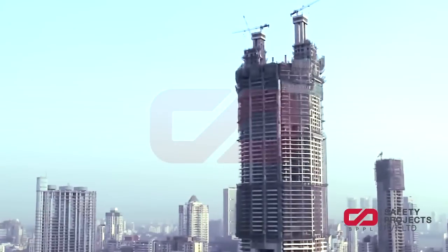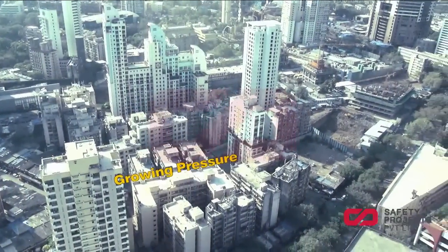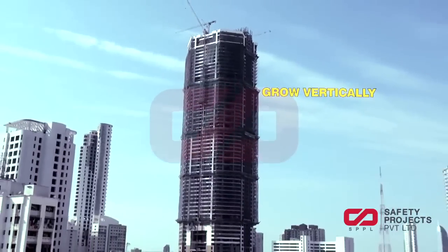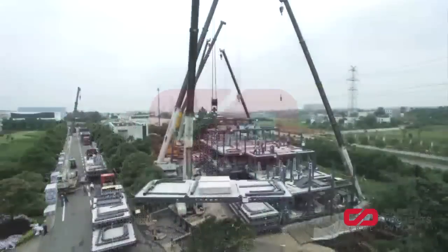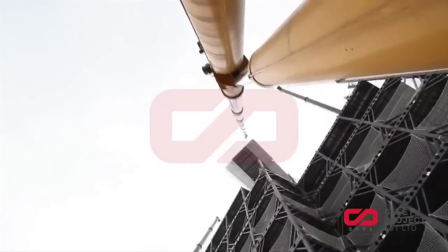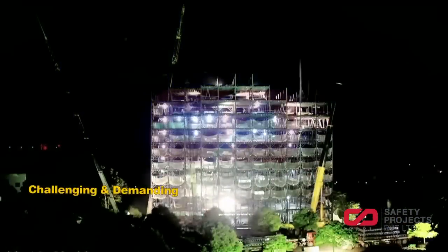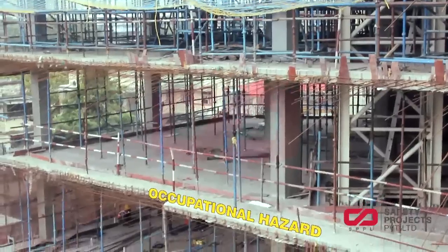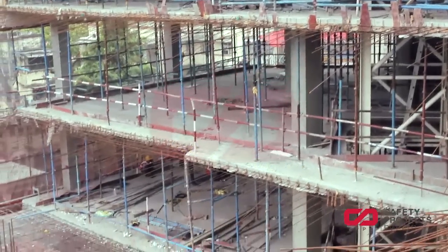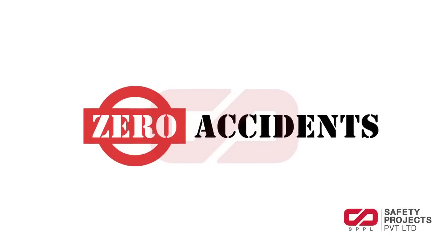Gone are the days of living in wide open bungalows and row houses in urban cities. With the growing pressure on every square inch of land, the only option left is to grow vertically. Breakneck development and redevelopment, shorter time frames, and the pressure from developers to complete the project fast makes civil and construction work more challenging and demanding. The occupational hazard it poses to the on-site workman can be a huge liability for the developer. Therefore, zero incident is a primary goal of the entire project team.